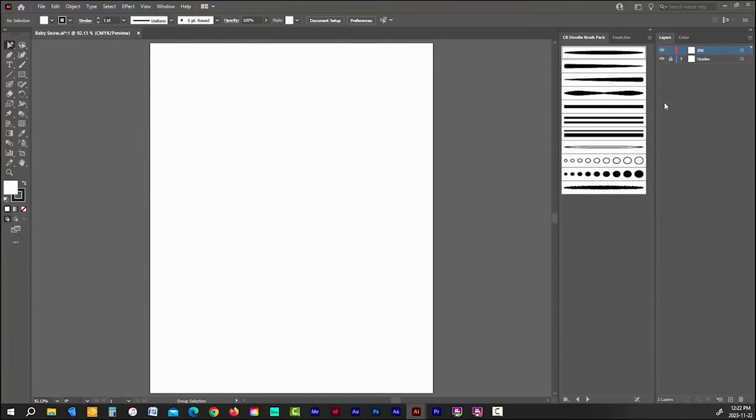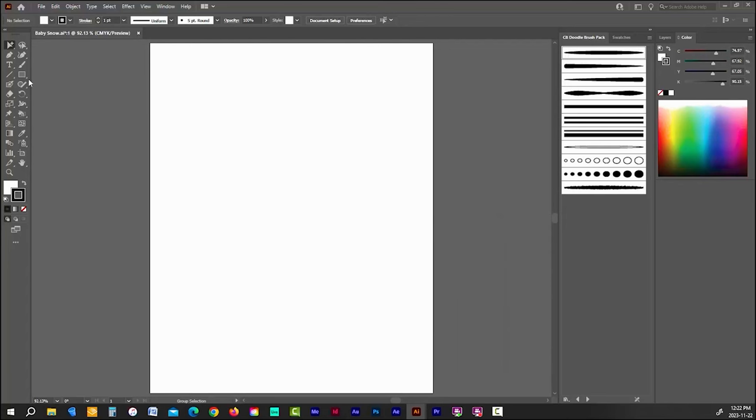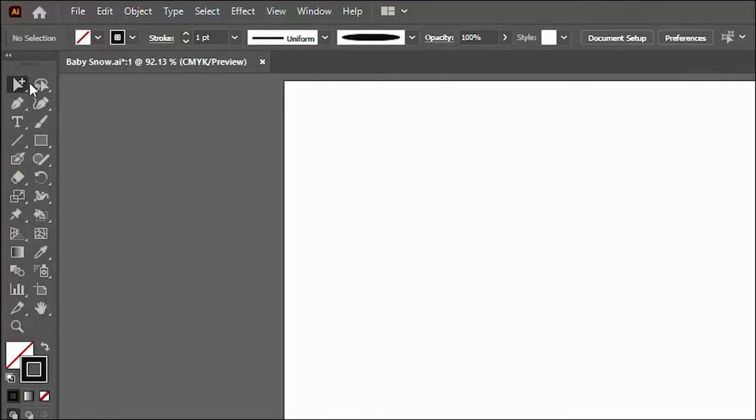When you first open up Illustrator using a CMYK document there are a few things you need to change before you start. First, change the stroke color to black by double-clicking on the stroke color swatch and moving the picker to the bottom left corner. In the top menu, turn off the fill color, since all of these doodle brushes are strokes not fills. I also switch the top two toolbar tools to the selection tool — the black arrow — and the direct selection tool — the white arrow. Further down, I swap out the shape builder tool for the bucket fill tool.